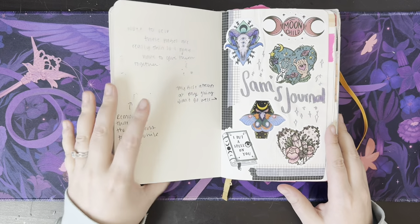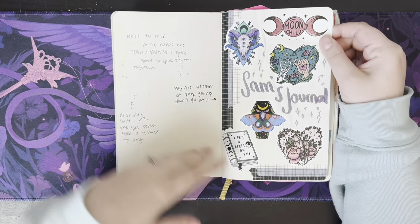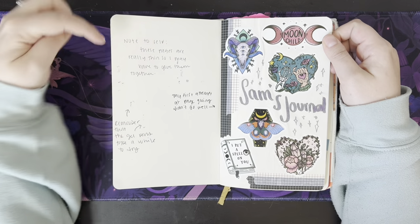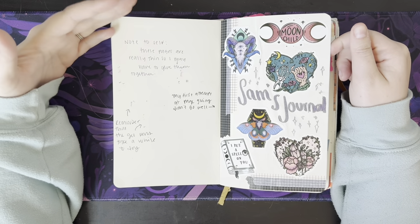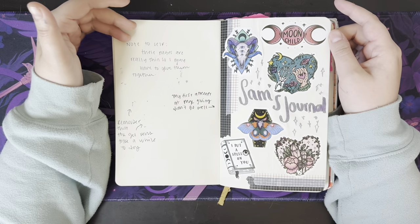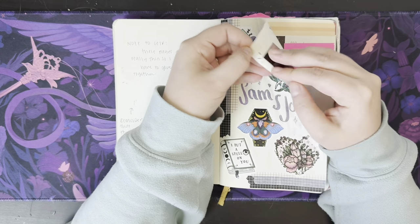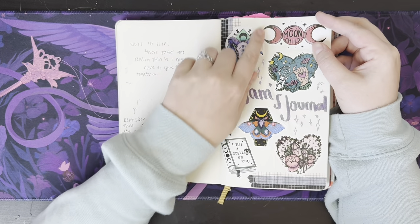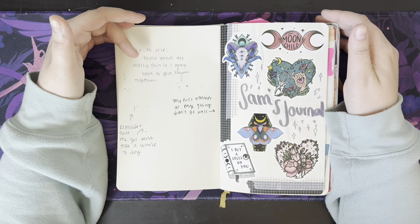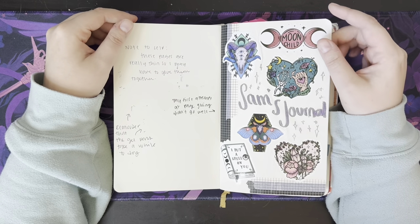The first page I didn't do anything with. Basically what happened when I started this was I made a cover page, but then I realized the pages are so thin that I would never be able to use this as my journal the way that I journal. So pretty much I glued every other page together, and there are some instances you can see where it's peeling up. I glued every page together to give me the thickness I need to be super heavy with markers, writing, and sticking stuff down — these pages were just not durable whatsoever.